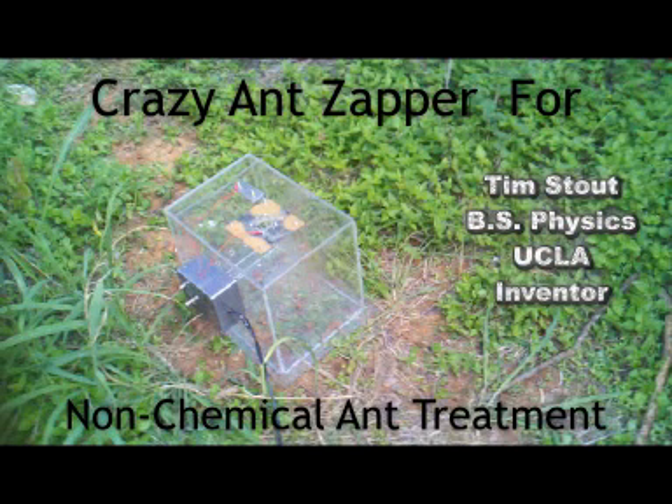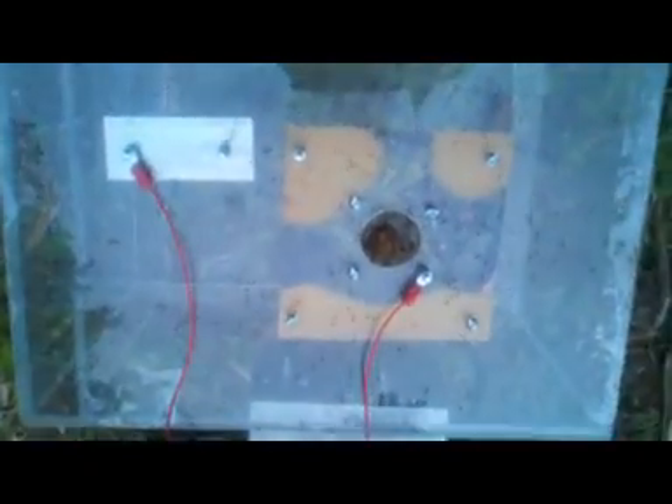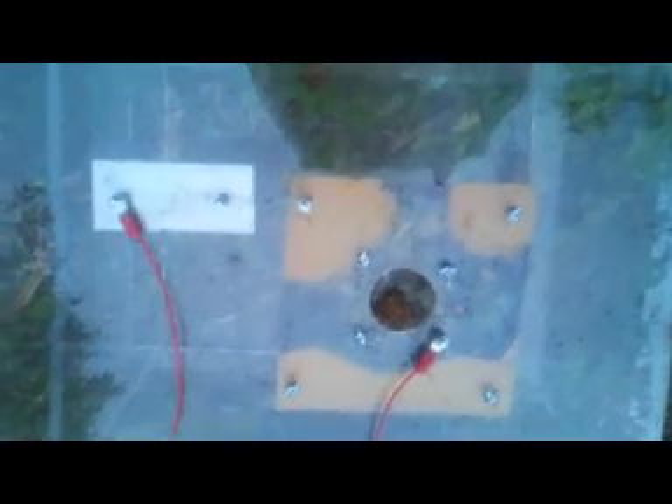A crazy ant zapper for non-chemical ant treatment. You're looking at Raspberry Crazy Ants, also known as Tawny Crazy Ants, being electrocuted by an ant zapper.